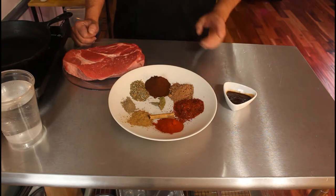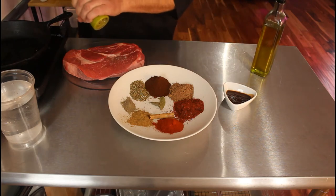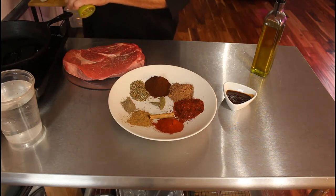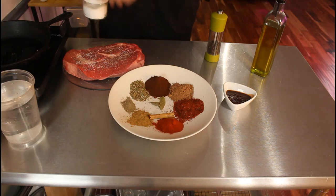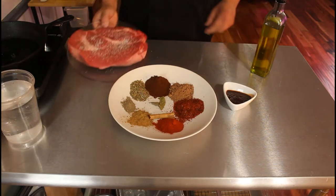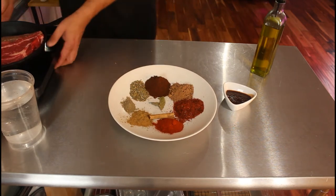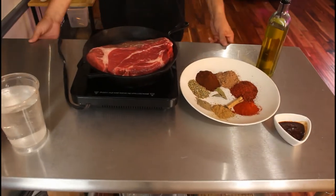We're gonna go ahead and put a little bit of oil in the pan and heavily salt and pepper the meat. One other thing I'm not showing here are about four cloves of garlic and one diced yellow onion. Give it a hot pan and we'll just let this heat up for a second, then go ahead and give it a sear.